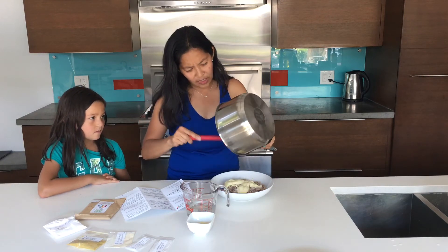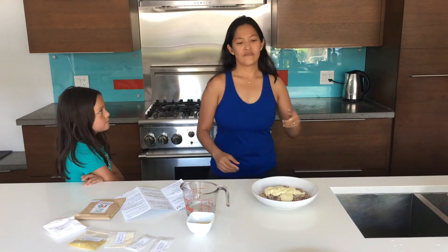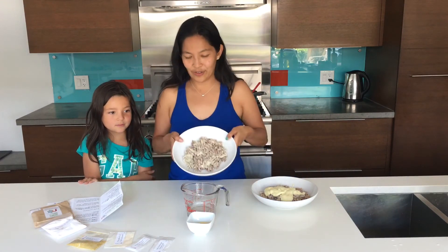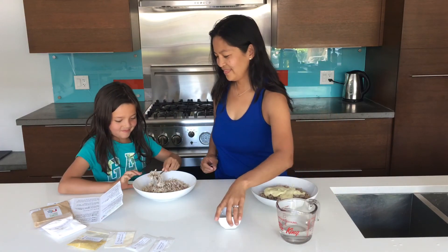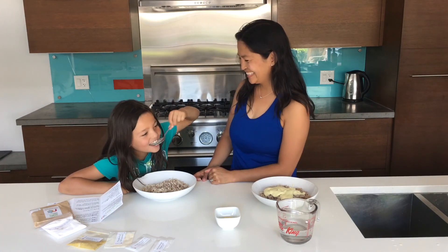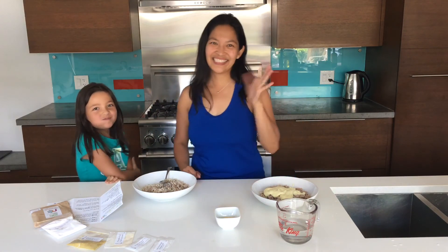It's really good not only if you're dairy-free or vegan, but also really good if you just want to have something different and healthy. So these are our noodles — we're gonna dig into those. Here you go, my dear. How was it? Good. See you guys next time. Bye.